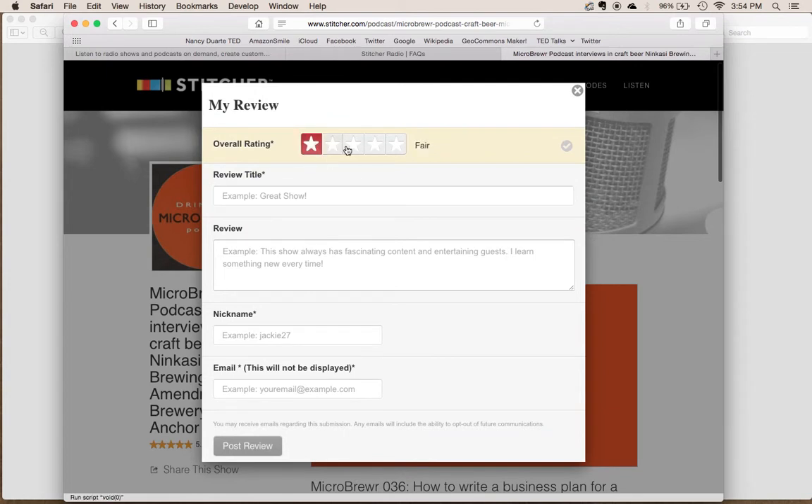You can choose the number of stars that you want to give it, type a short title and a little bit longer description of what you like or don't like about the podcast. Put in the name that you want to show up on the page next to your review, and then type in your email address just so they know you're real. Then click 'Post a Review.' And that's how you rate and review a podcast on Stitcher Radio.